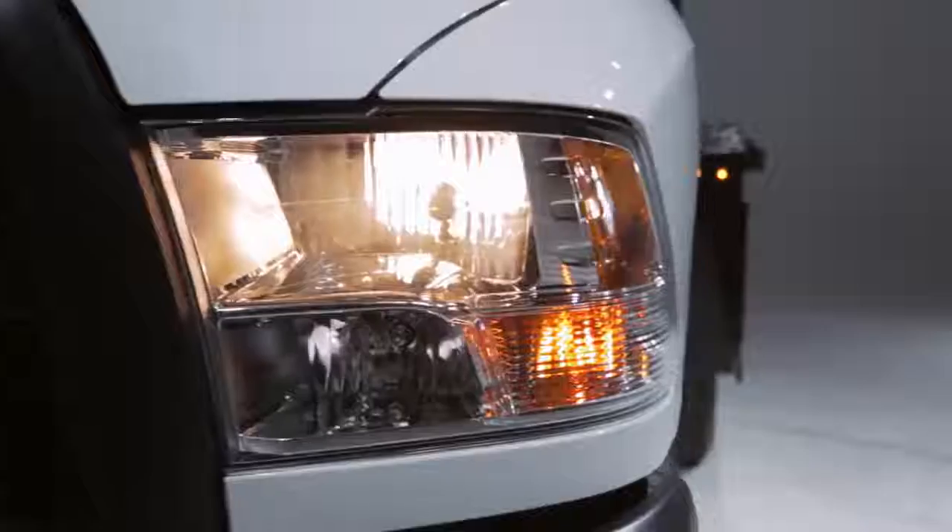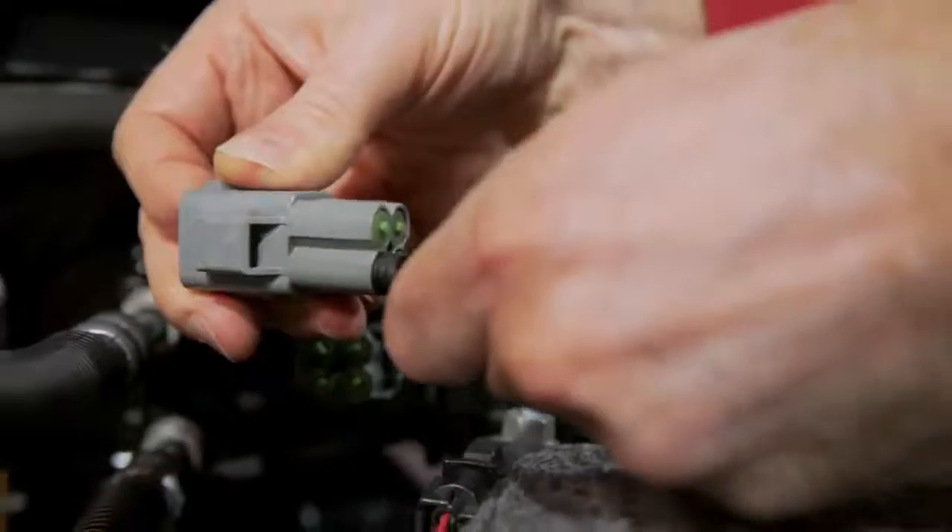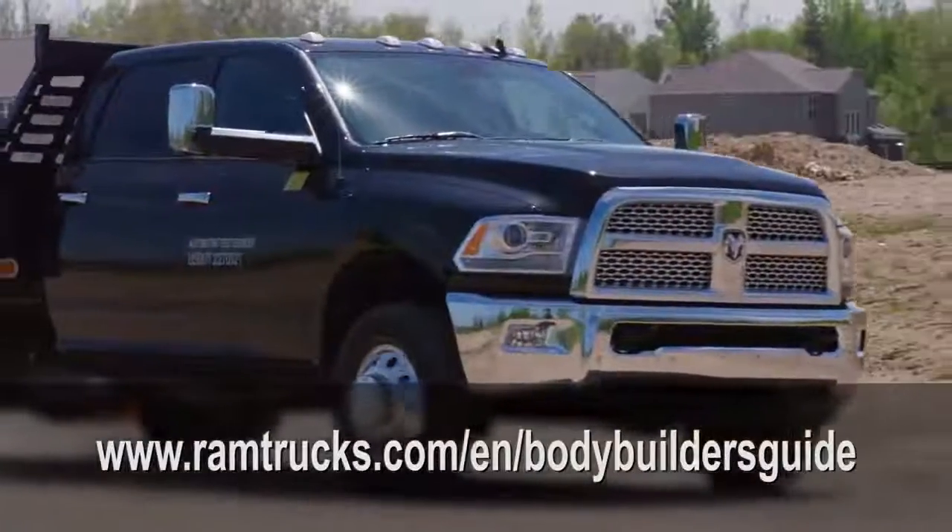So that's everything you need to know about installing and using the AUX switches on a Ram truck. If you have more questions, please go to our website. Thanks.